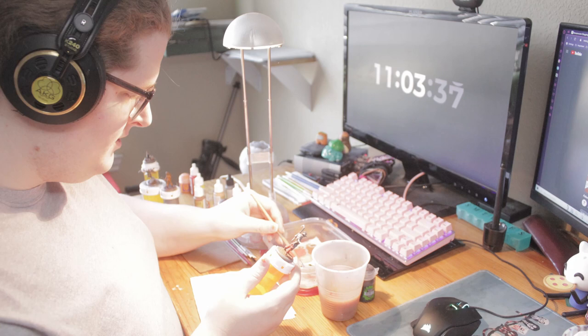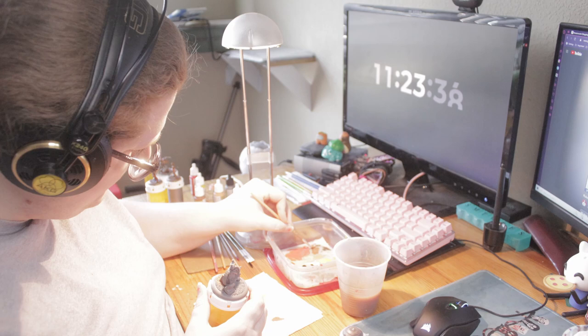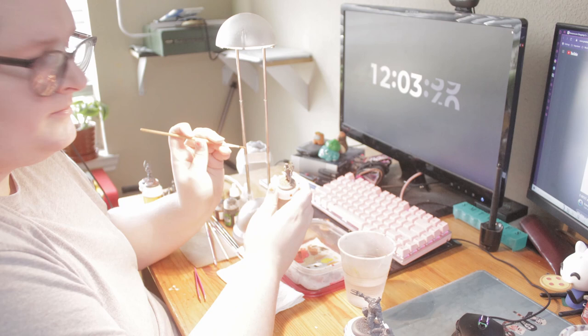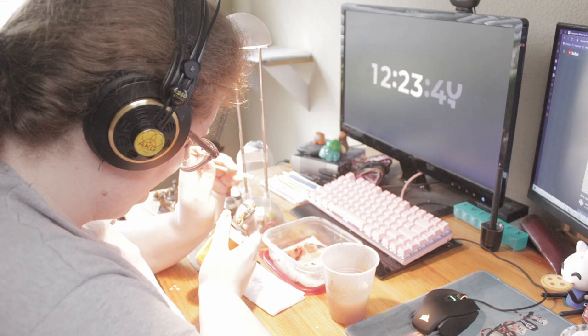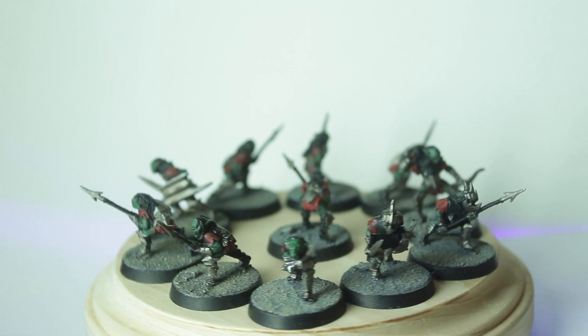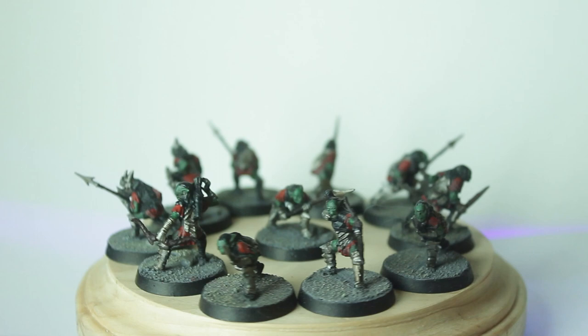Then I moved on to my Lord of the Rings minis and started with the little Goblins. These are from the old Mines of Moria pack — I still have the Fellowship models mostly intact, saved for a diorama I'm planning. For these little Goblins, the grimy look works really well. I threw on some very basic colors, left a lot of black in there, darkened it down with Strongtone, and didn't even highlight them because they really look like they're grimy and from Moria. I think it fits perfectly.